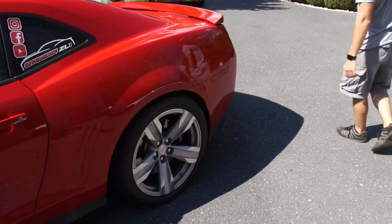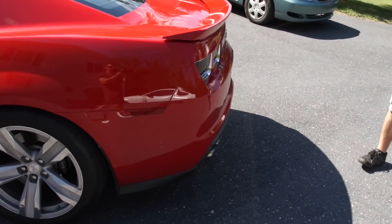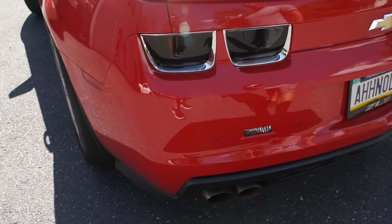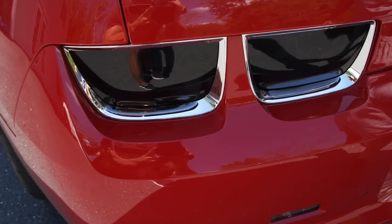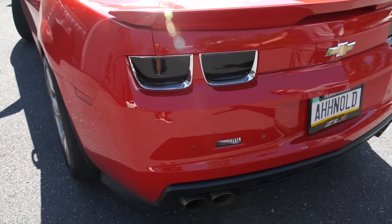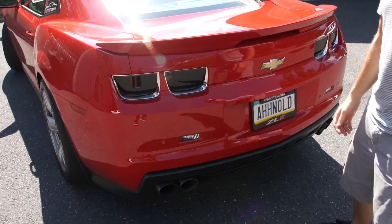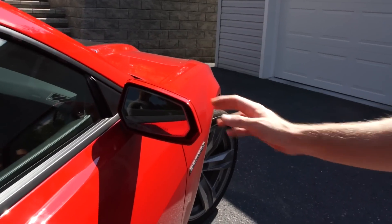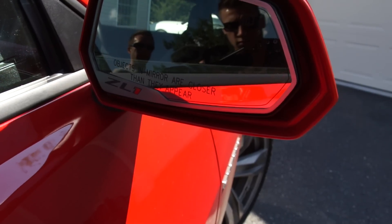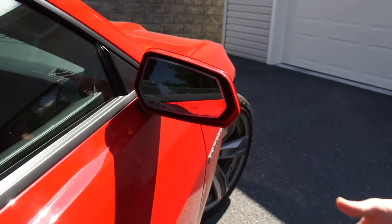Around the back, some exterior modifications: I tinted the tail lights — professionally tinted and clear-coated, and they're literally just replacement units so I still have my stock tail lights. I also put aftermarket bezels around the mirrors that actually look stock, which is a nice touch.